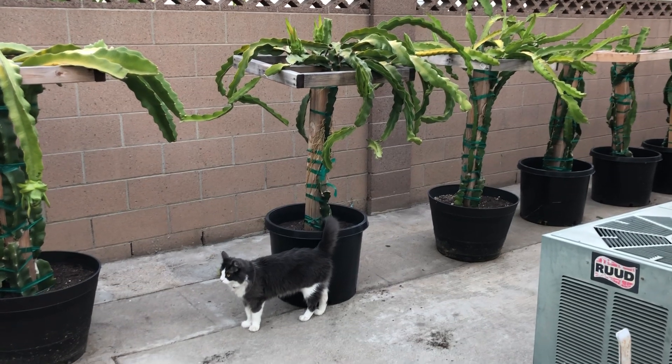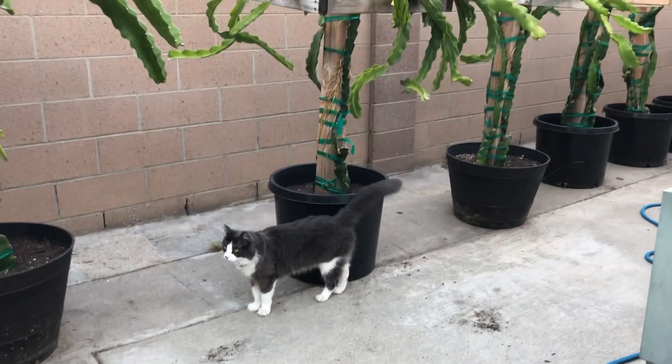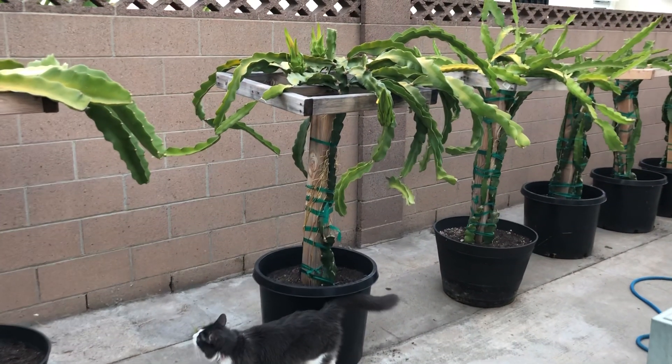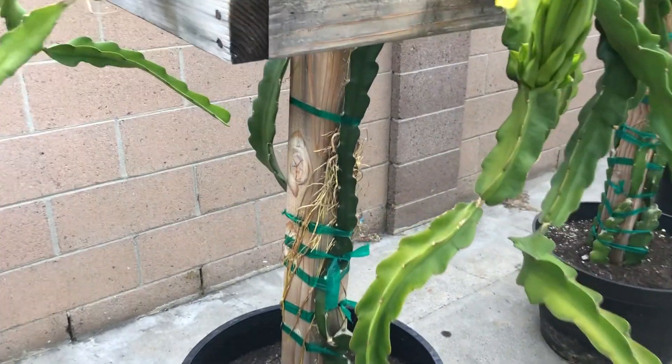Hey guys, it's Richard from Grafting Dragon Fruits and this is my cat Milo. He's just hanging out with me today and helping me make some videos, or he's just trying to find some birds to eat. Anyways, here's my Red Laverne. The Red Laverne has been doing something very interesting and it starts right here.